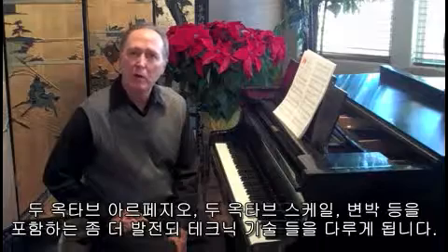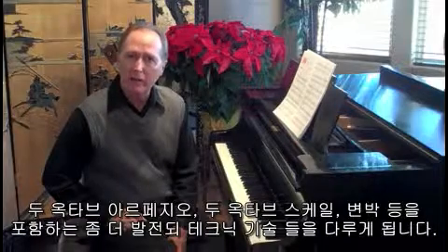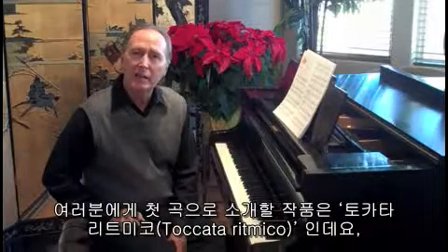We'll be exploring two octave arpeggios, two octave scales, more advanced technical principles, along with mixed meter pieces.